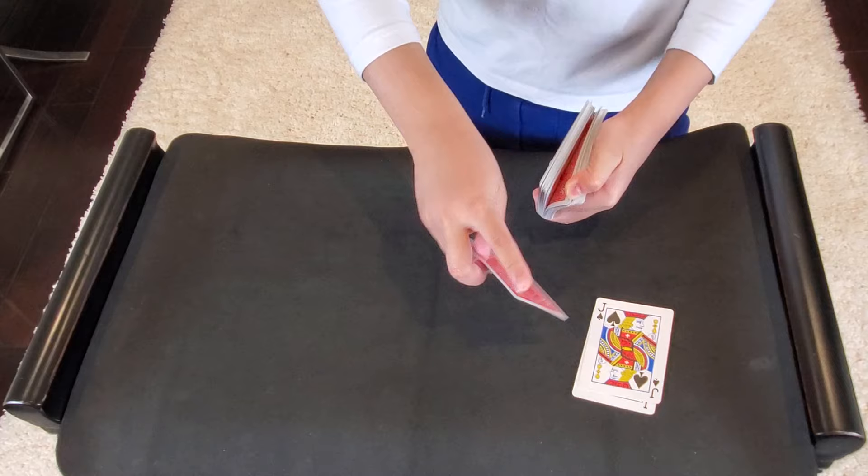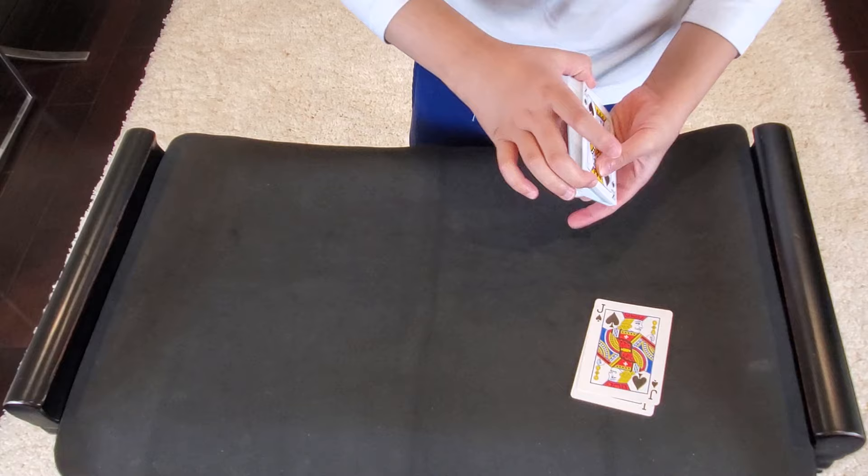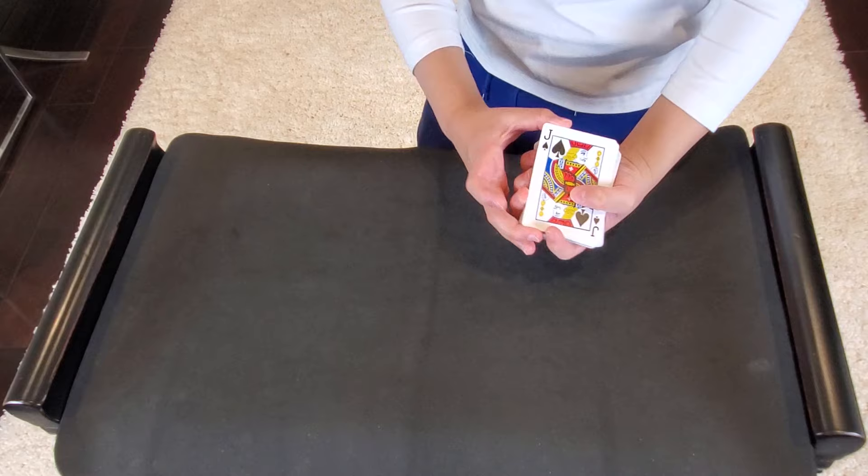That goes in the middle of the deck — the eight of diamonds. And I'll turn over the deck just like that to show you the cards are normal. They're normal on both sides. Now I want to show you that the jacks are also normal, and they're just about to find your card.